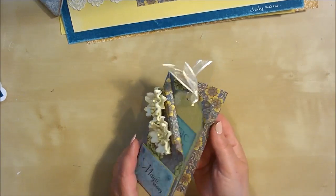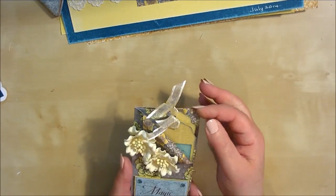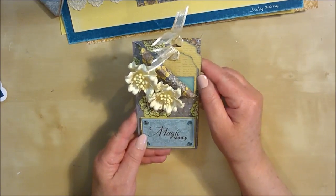I only got round to demonstrating one of the cards yesterday on the show, and that was this one here. There is a YouTube video on my YouTube channel showing how to make this, so if you didn't watch the show, you can still learn how to make this card.